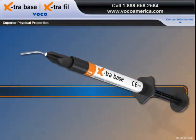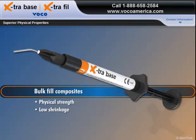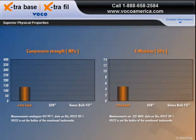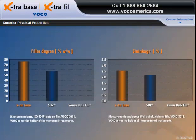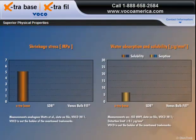To withstand the powerful chewing forces of the posterior region, bulk fill composites need a combination of physical strength, low shrinkage, and minimal shrinkage stress. New Extra Base excels in all three areas. As we can see in these graphs, Extra Base outperforms leading competitors in both compressive strength and E-Modulus. It has a higher filler content of 75% by weight, and a special resin matrix that supports low shrinkage and significantly reduced shrinkage stress.